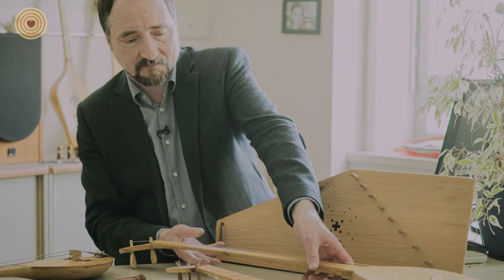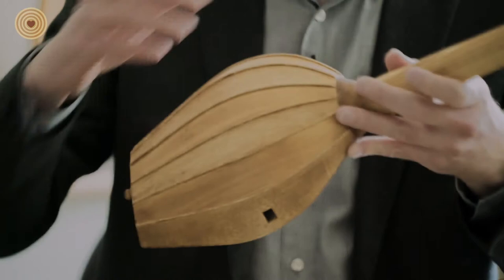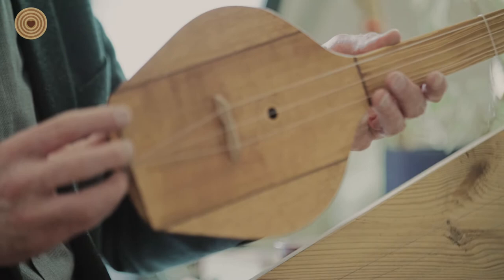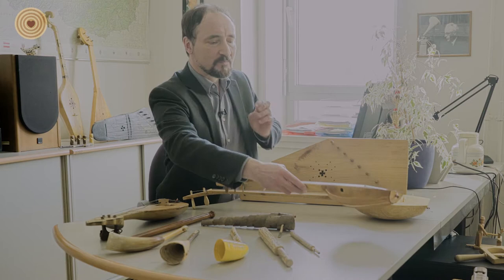So this is another type. This technique with these beautiful stripes is more complex, more advanced. And it came to Russia from Central Asia. Here we already have three strings. It is from the Volga-Ural region where craftsmanship was very developed.